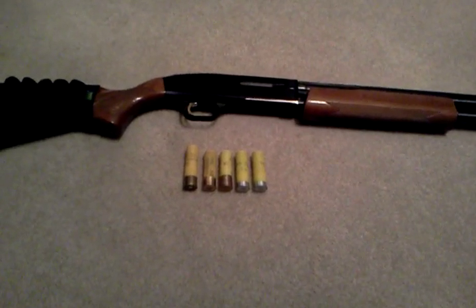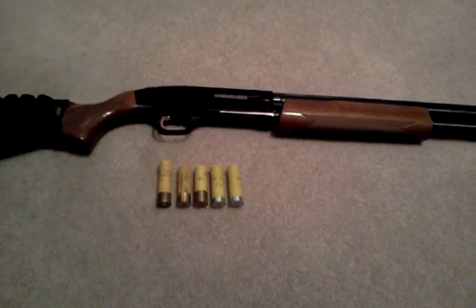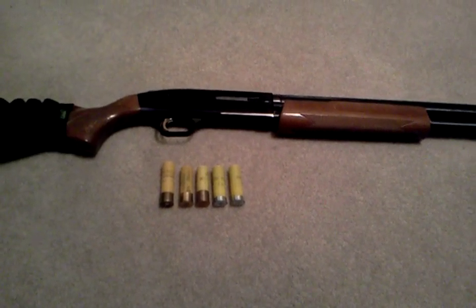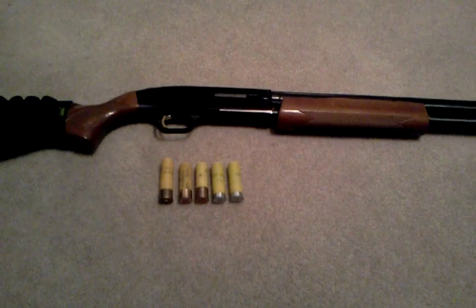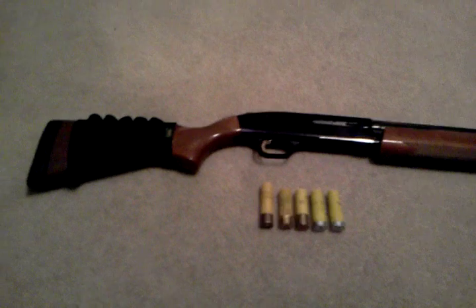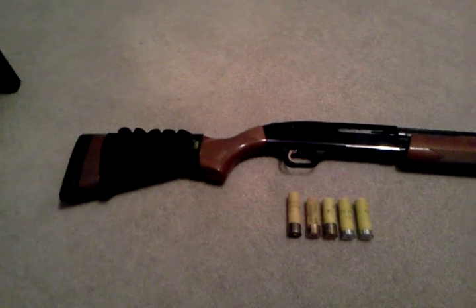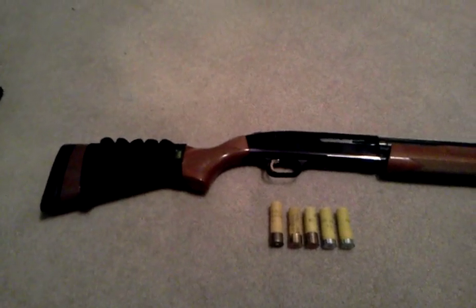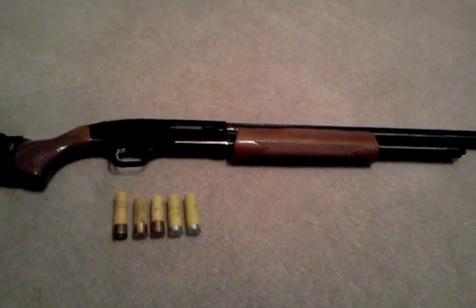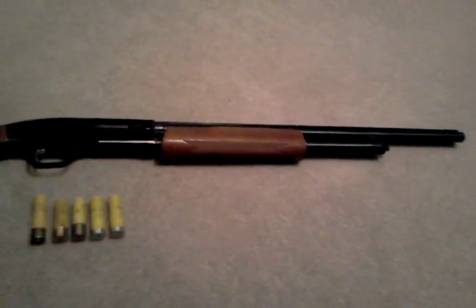Down here I have, on the far left, a 3 inch Magnum. The two in the middle are both high brass. Sorry for any background noise. And two light loads on the right. Those all fit into my little side holster right there that holds five shots total — I just got it from Cabela's for probably $15 or $20. This gun holds five in the magazine and one in the barrel, which is pretty good.